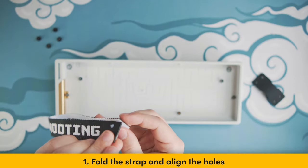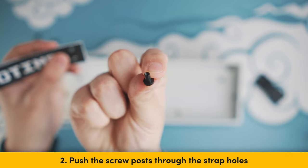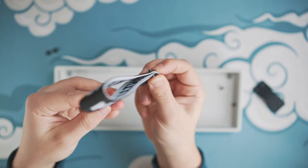Step 1: Fold the strap, ensuring the holes align with each other. Step 2: Push the screw post through the strap's holes and hold them into place with your finger so they don't fall out. Follow the orientation shown in the tutorial.